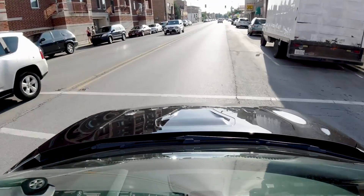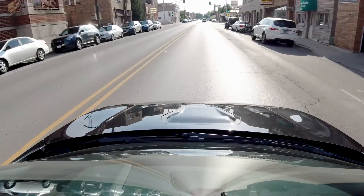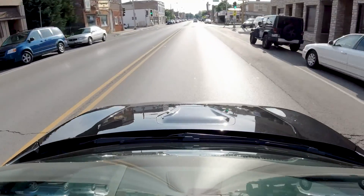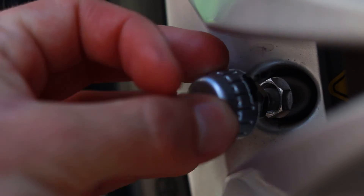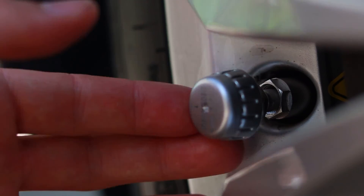If one of the tire pressures is not displayed on the monitor, a simple drive around the block should fix this. For external sensors after wheel rotation, simply screw the sensors onto the corresponding wheels.